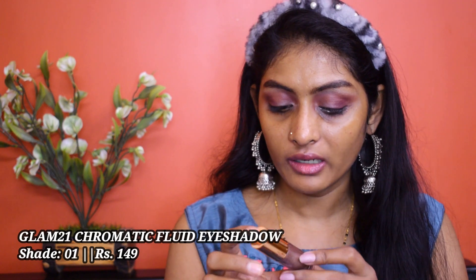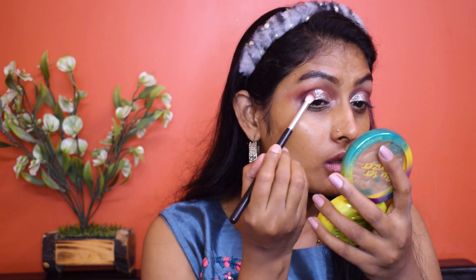Now I'm going to switch to a glitter eyeshadow. This one is from Glam 21 — this is the Chromatic Fluid Eyeshadow in shade 01. I'm going to apply this on the inner half of my eyelid. I'm going to blend out the harsh lines, but it dried down almost instantly.